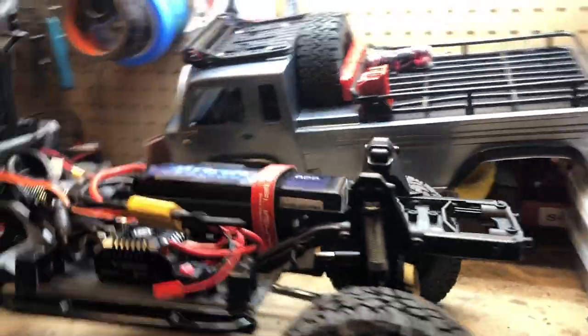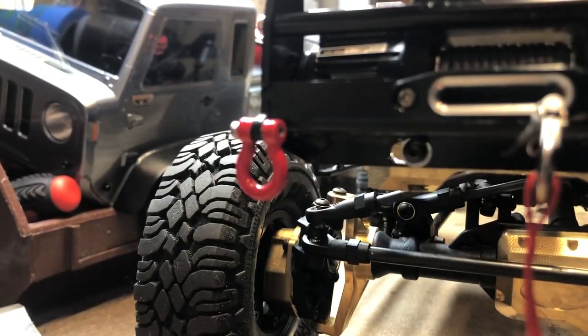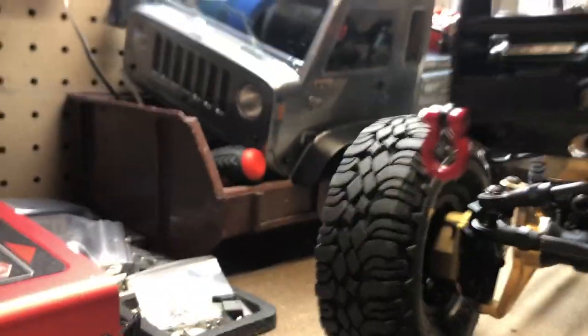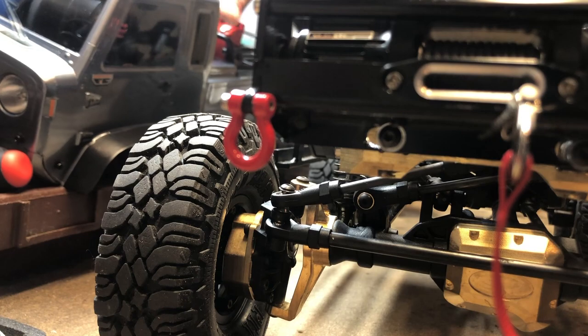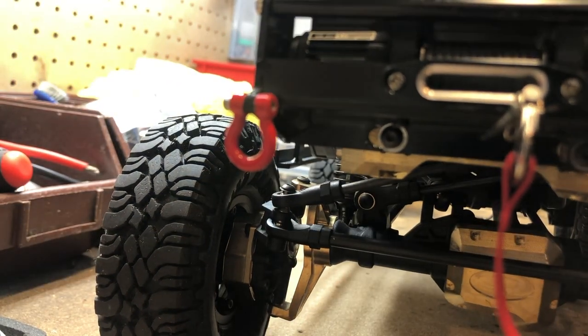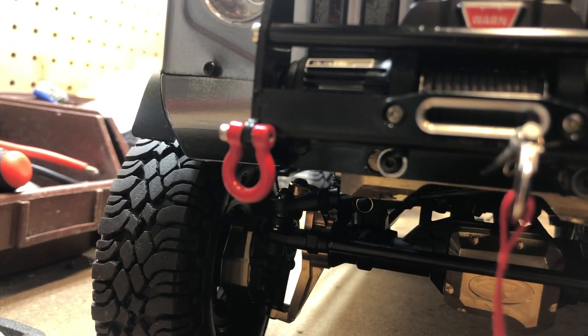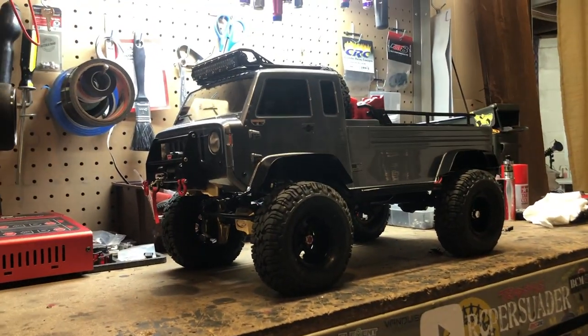The servo is pretty strong — it's a Cosmic servo, got like 500-something ounces of torque. I do have a semi-full interior but I had to chop a lot of it off. The only way I can get this body to stay stable is to run the body post right through the cab of it. As you can see, my guy inside is looking at you — booyah! So that's it with the TRX4.